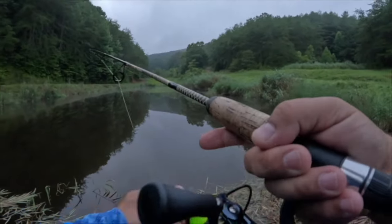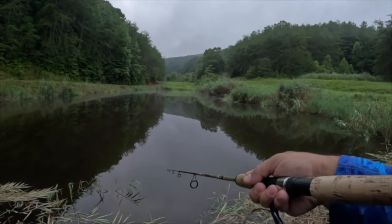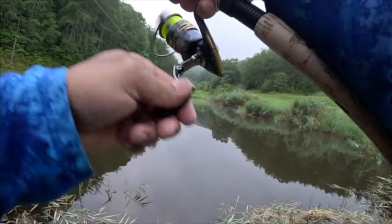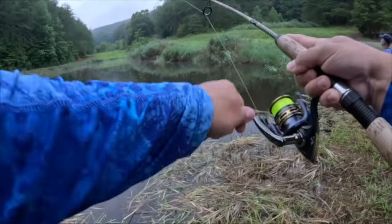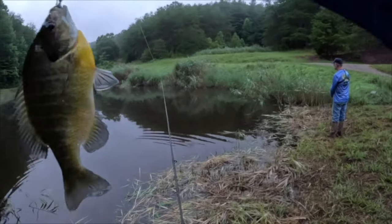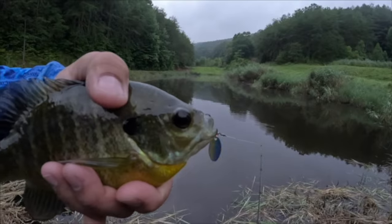All I'm doing guys is working the edge of these weeds. This is where the bluegill are going to want to be sitting — they're going to feed on the bugs and anything else that comes off of that. It also gives them protection from the bigger bass that might be trying to eat them. That feels like another good bluegill — oh yeah, that'd be keeper number two for the day. Another beautiful one — that's a female right there, look at those beautiful colors.